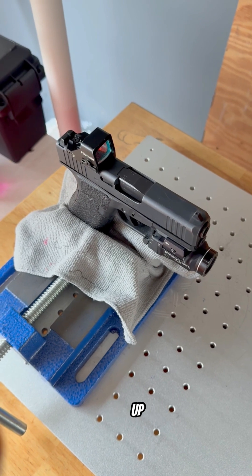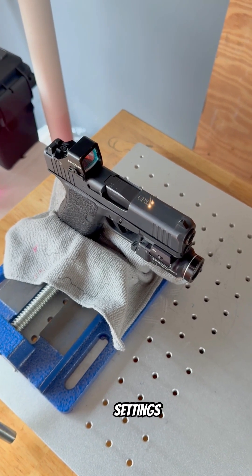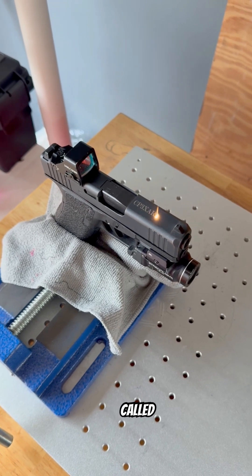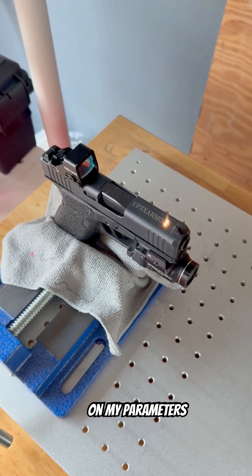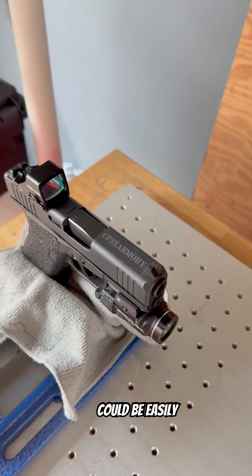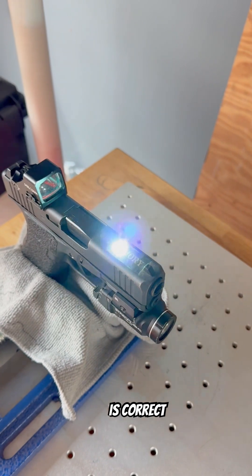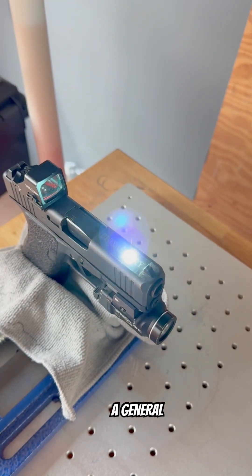I put it in a vice and lined everything up. The very first cut I did was the lightest settings possible — it's called white finish, and it's listed on my parameters list that's for sale down below. That can be easily cleaned or wiped away, but it's making sure that my spacing is correct.